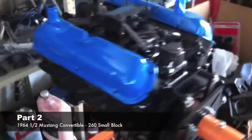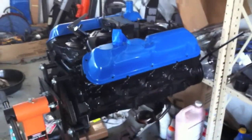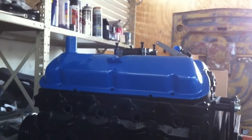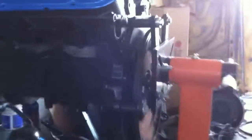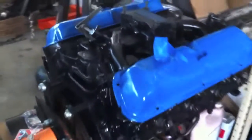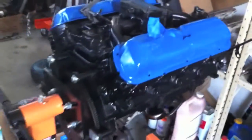Here she is in all her glory — the 260 block, grabber blue valve covers. We're picking up the gaskets tomorrow, so we're gonna put the oil pan back on and secure it down, and get the gaskets for the valve covers secured. We're getting very close to putting the trans back on, which has been pretty cleaned up, and getting her back in the car.